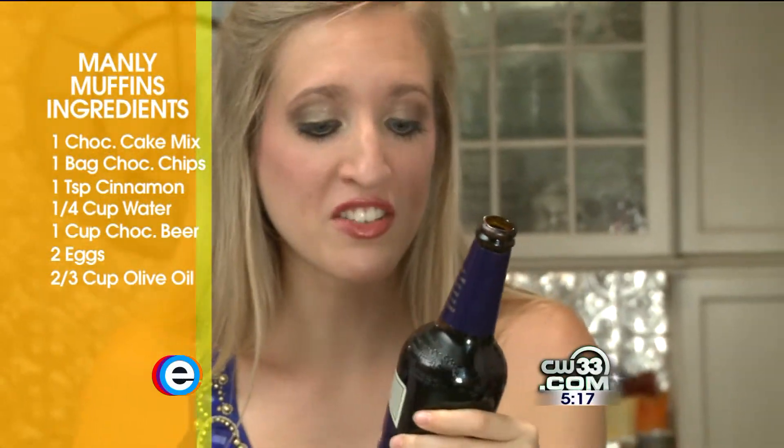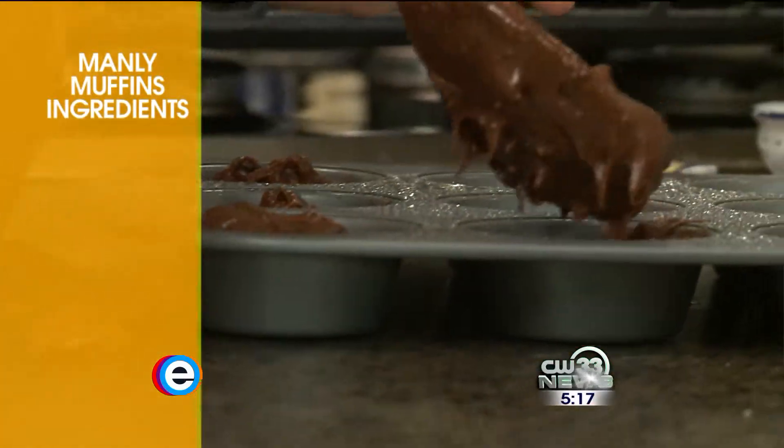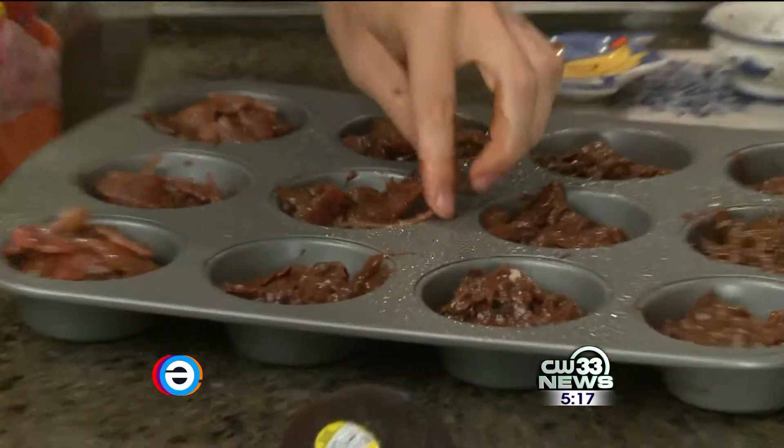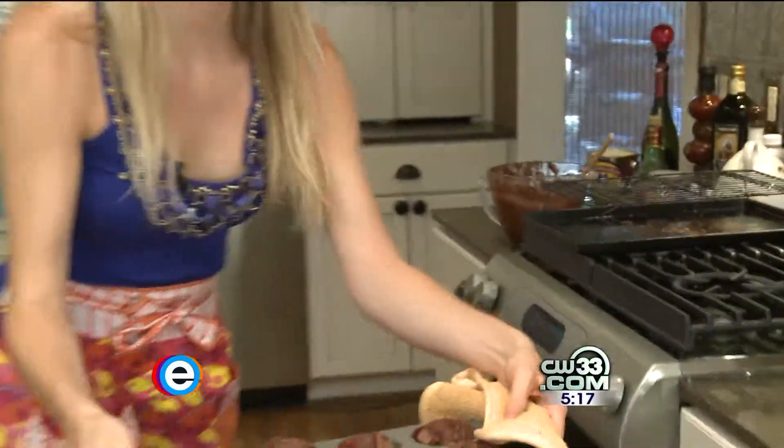Wow, it does taste like chocolate. Just kind of tear the bacon into little pieces and put it on top. Now in the oven we go. These smell really good. Now that is a manly muffin.